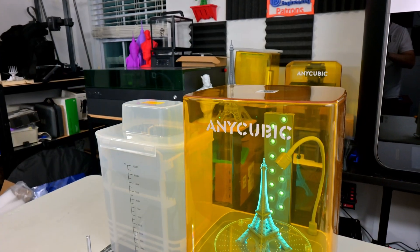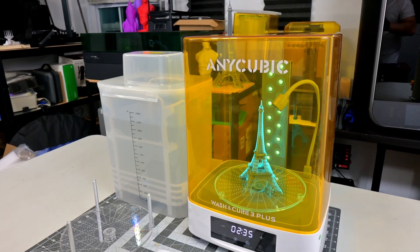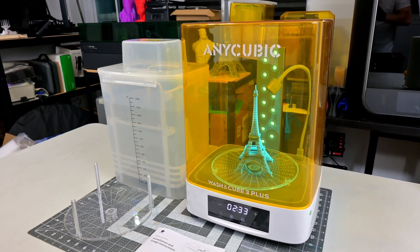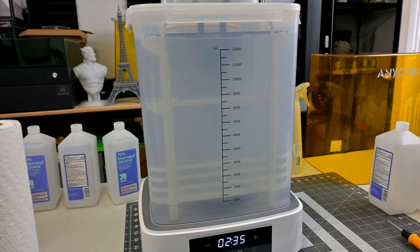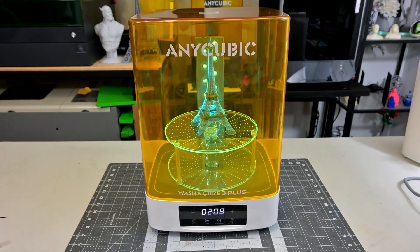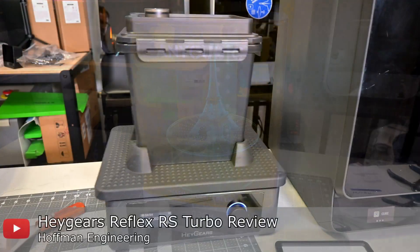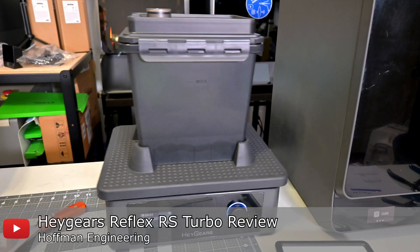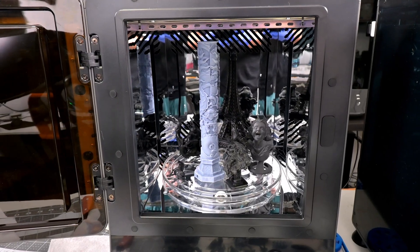Resin printing requires a lot of post-processing after prints come off the printer. The M7 Pro doesn't come with any washing or post-curing features, but Anycubic does sell various Wash & Cure stations. I'd recommend pairing it with the Anycubic Wash & Cure 3+, which has a large enough wash tank to handle the M7 Pro's print volume. You can also use other setups like the Heygears Wash & Cure — more information about that setup is in my previous review.